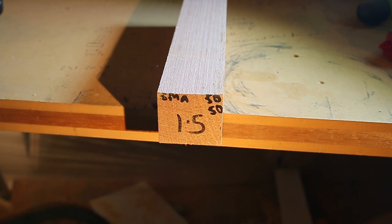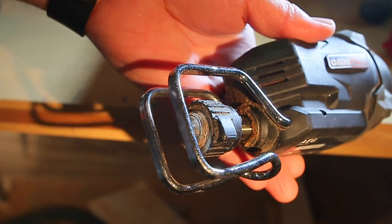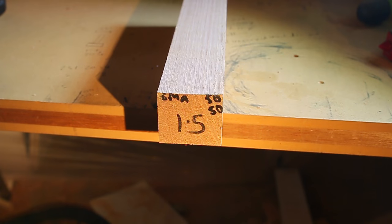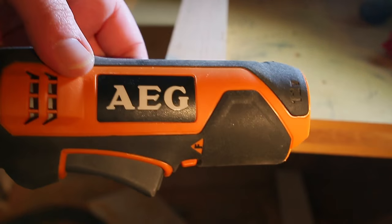I'm going to do a demonstration of the AEG Omnipro reciprocating head. So this is the head here — $69 from Bunnings — and it fits on the AEG multi-tool, which in this case is the 12 volt version.